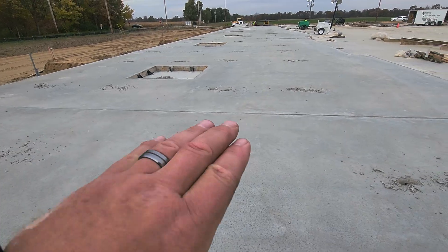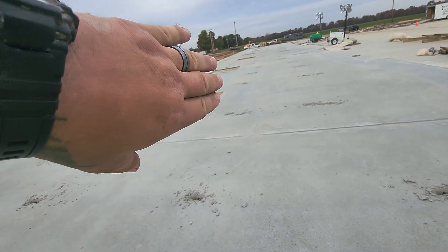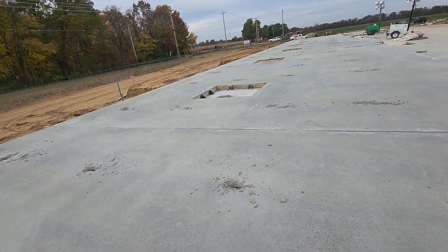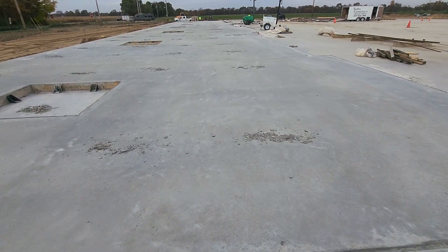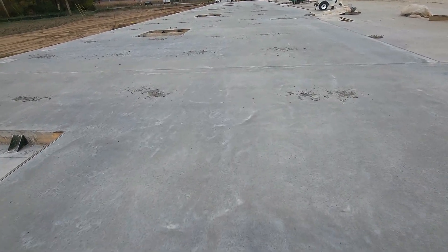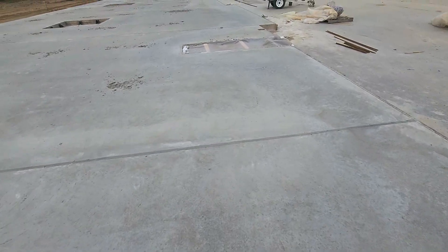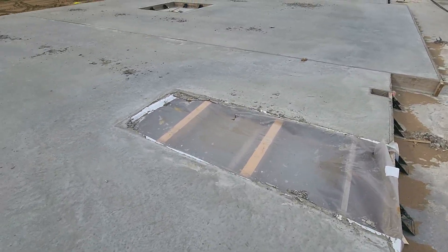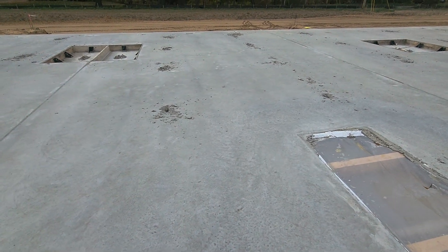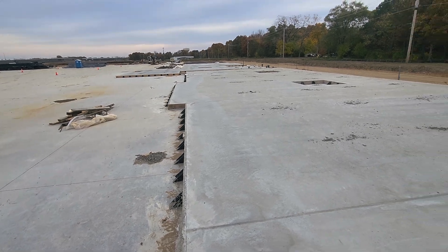You can see the form there, and here again is a window. As this panel comes up, with the footer over here, they'll lift it with the crane and set it in place — what you see right now will become the interior of the wall. You can also see a door right here and windows. That's our tilt panels — stay tuned for the lifting process.